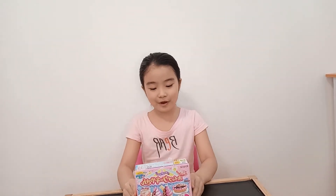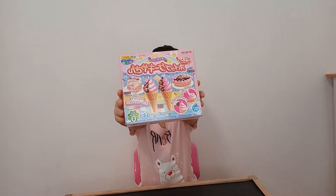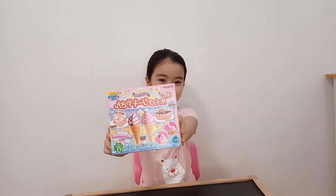Hi guys, welcome back again to my YouTube channel. For today's video, I will try this whipped cream cake shop. Guys, this is also poppin cooking.